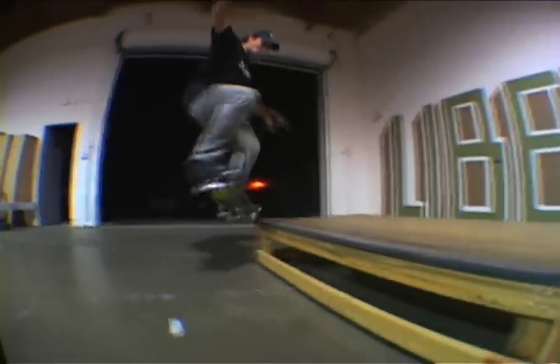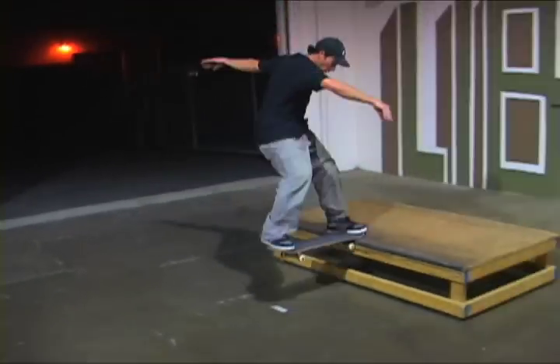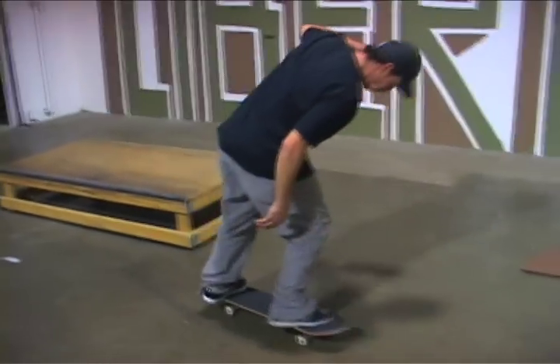Keep yourself balanced over the edge and slide as far as you can. And when you're sliding on frontside tailslides, when you're getting ready to come off, start to shift your weight towards the front so that you'll land evenly and right away clean.